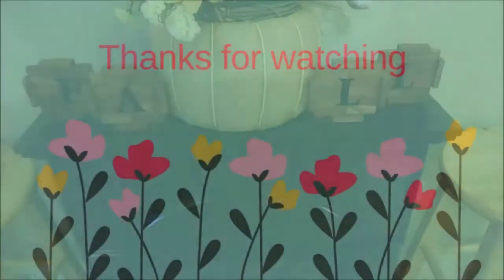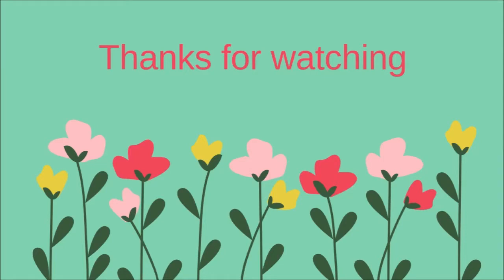Which is your favorite? Let me know down in the comments. Thanks for watching and I will see you in my next video.